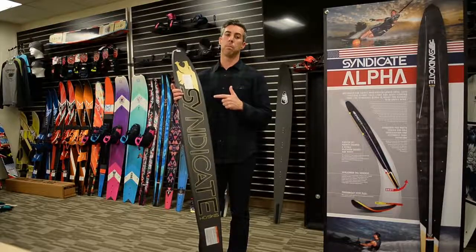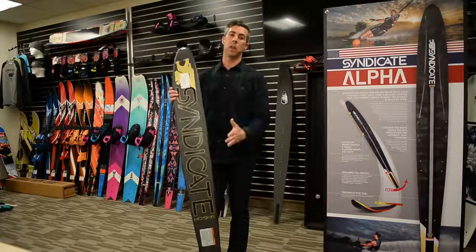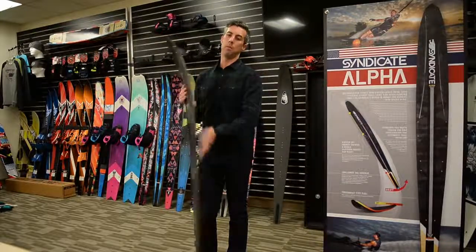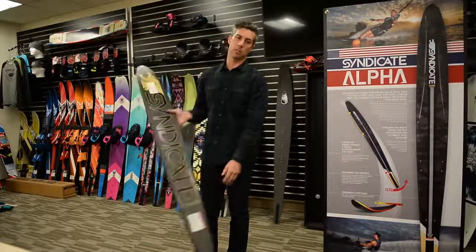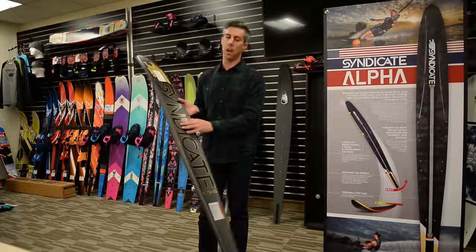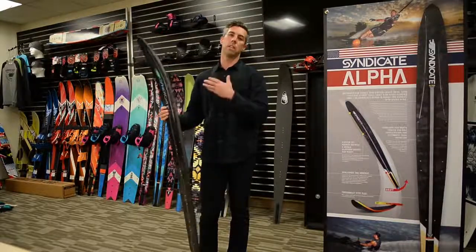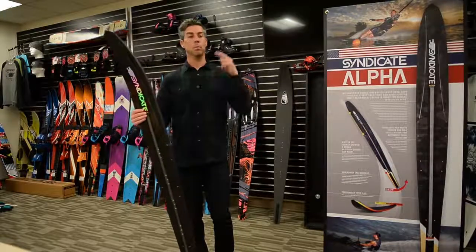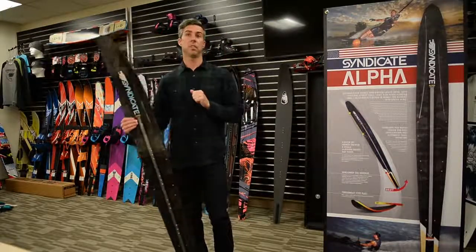That's really the magic behind the Alpha. We took the best elements of the Pro — the perimeter shape and edge rocker — and improved the concave depth and concave rocker line to suit a second type of skier: one who wants lower drag, less physical effort, and a little more drift in the finish of the turn.